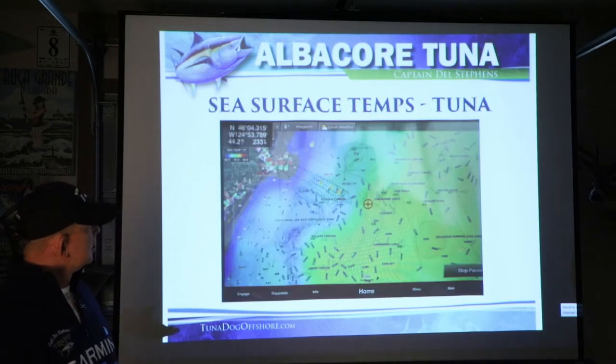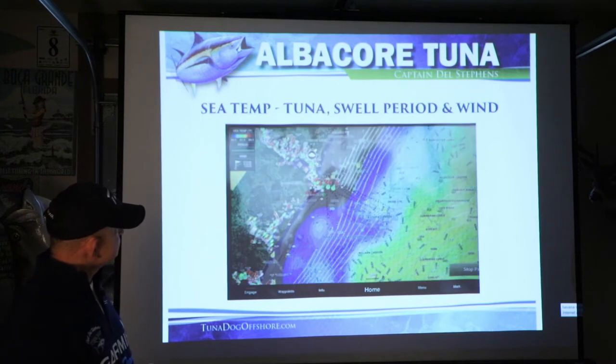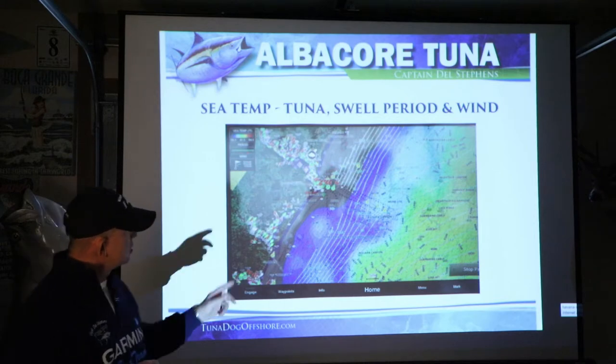I use the sea surface temperature charts on my chart plotter provided by Sirius XM Weather, which tells me the swells, the period, and gives me the temperature. One thing you need to be careful about is that every time you do a software update on your electronics, you should check the temperature you're reading on your sonar against the actual water temperature. Get a temperature probe, put it in the water beside the boat, and check it to see if it's identical to what your boat is reading. Many times after a software update, you need to recalibrate.